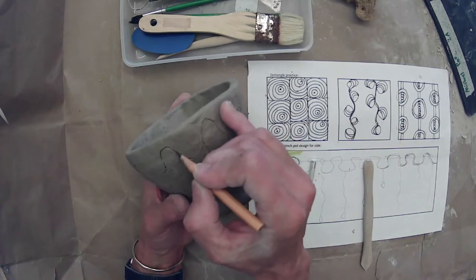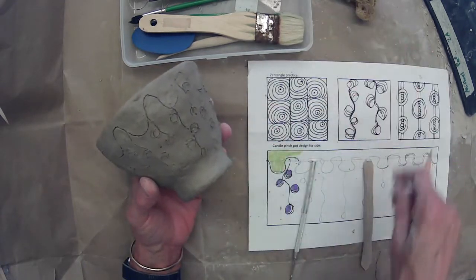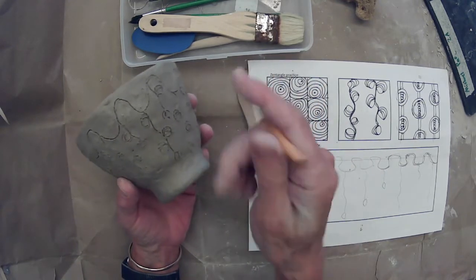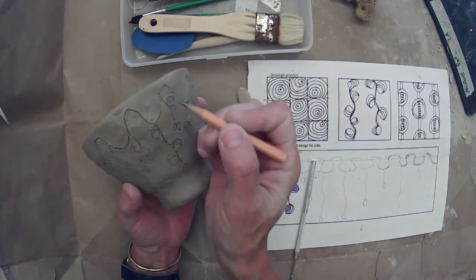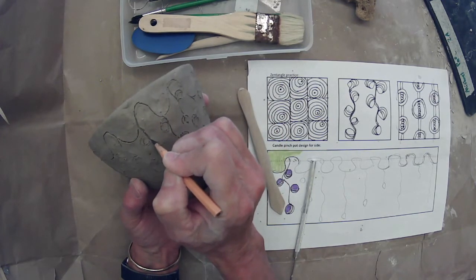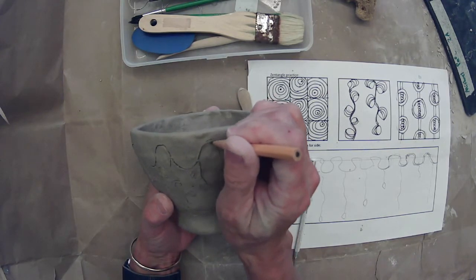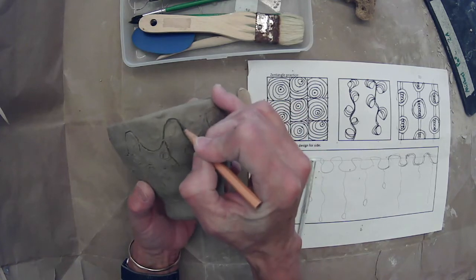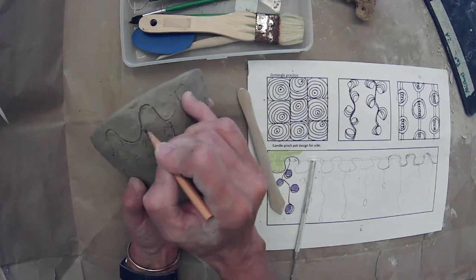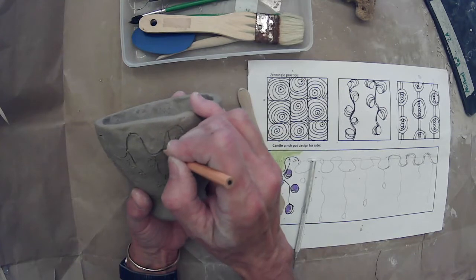I also like to use a pencil as a wood modeling tool. Just like these tools can move and shape the clay, so can a pencil. Make sure it's nice and sharp. What I'm going to do is take the time to go over my lines once, making them a little bit deeper. Don't press too hard — you just want to make them a little bit deeper. You're going to go over all your lines with your pencil once.